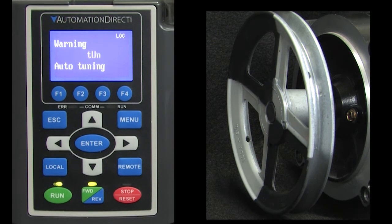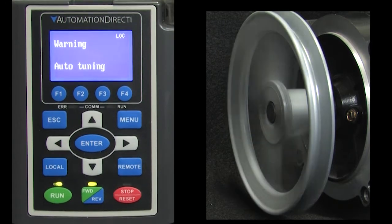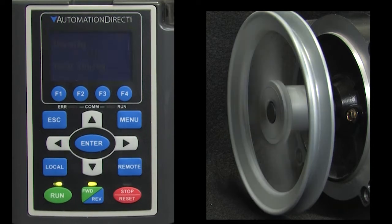If you have to stop the motor during the process, you'll get an error. Just reset the error and start over again. You can also view the error status in the usual error parameters.